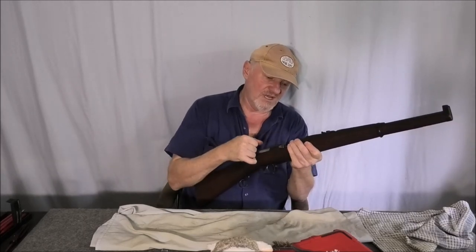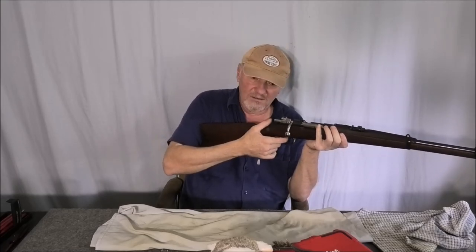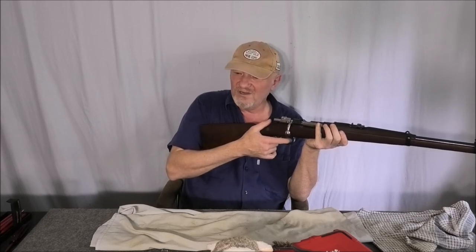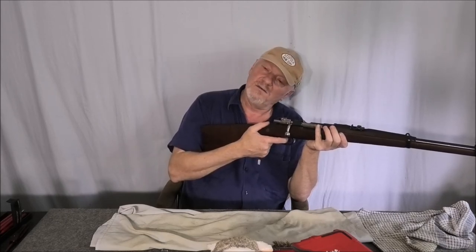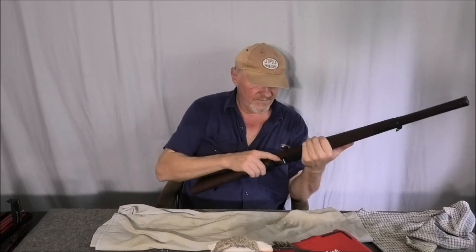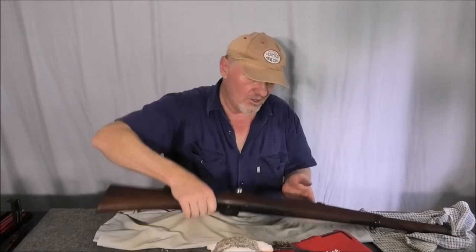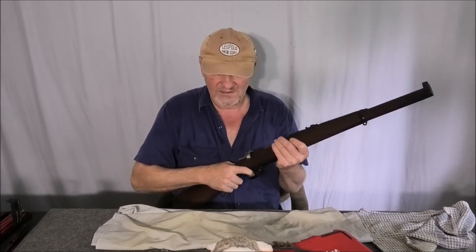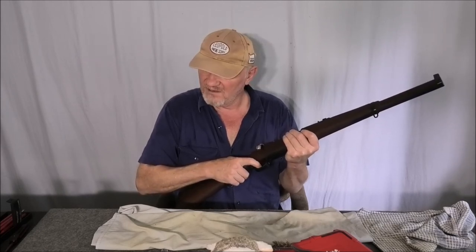That's a massive difference between nine pounds and just over four pounds. This is going to be so much easier to get accuracy with, because before it was really spongy when you got to the breaking point. Now it's very positive. The trigger spring is so much lighter and it's no longer crunchy. There's also less take-up now.